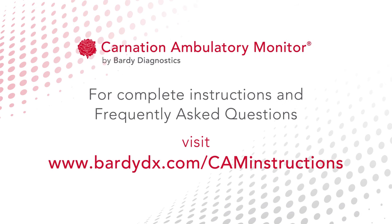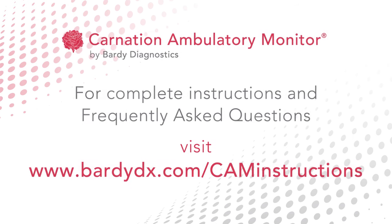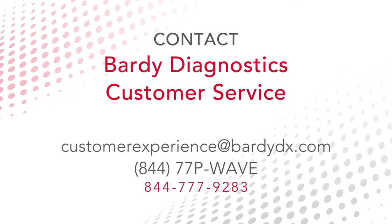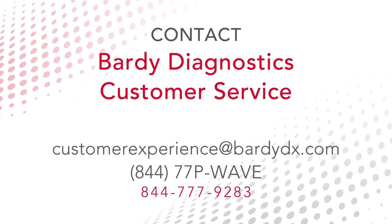For complete instructions and to obtain additional information, including frequently asked questions, visit www.bartydx.com/cam-instructions. For assistance in setting up, using, and maintaining the CAM, or to report unexpected operations or events, contact Barty Diagnostics Customer Service.